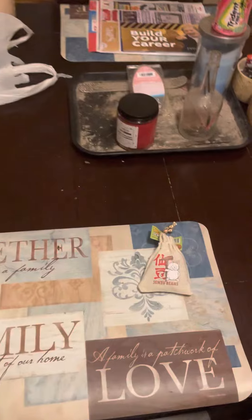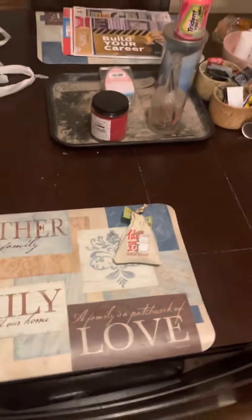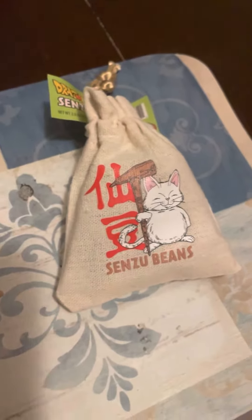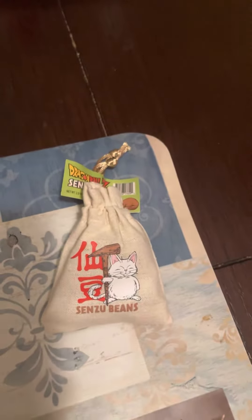All right, so I was at the arcade — it was a very fun time. I wish I had a video for it; I will eventually on my next visit. But we went to a candy store right near it and got ourselves some sensu beans. They're basically the thing that heals people in Dragon Ball — not just Dragon Ball Z, Dragon Ball. Let me see how it tastes. I'm keeping the bag for sure.